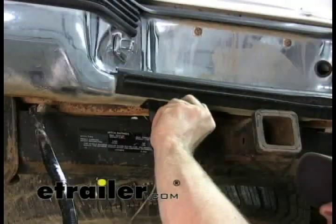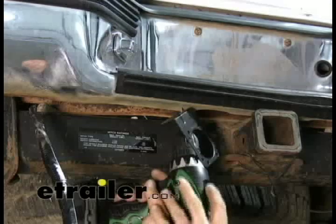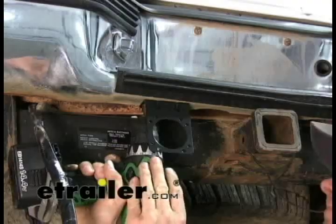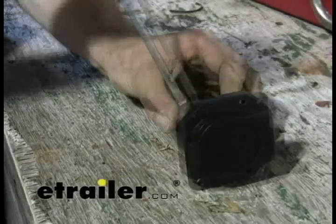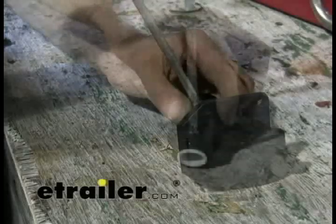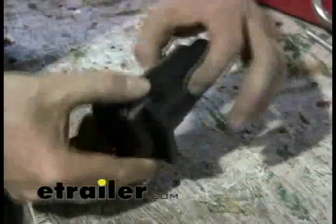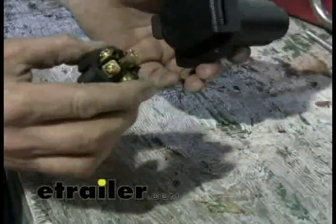For the bracket, we're just going to mount it directly to the bottom of the bumper. These vehicles have a nice flat edge to install a bracket to — we'll just put it right there and bolt straight to it. Next, we're going to disassemble our seven-pole, part number 18138, run our wires inside, and make the connections. We'll throw the wires through the backside, out the front, and then make our connections.